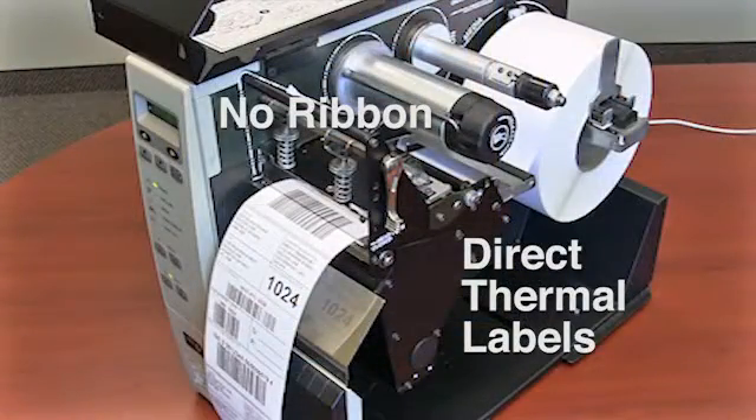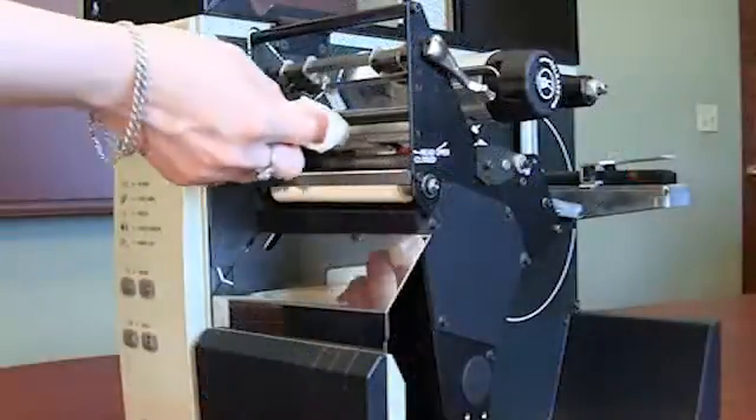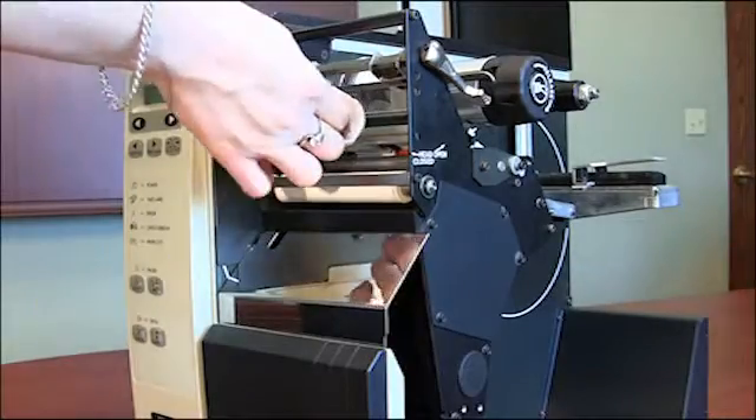Direct thermal labels require more frequent cleaning and are more abrasive to the printhead. The more often you clean your printhead, the longer it will last.